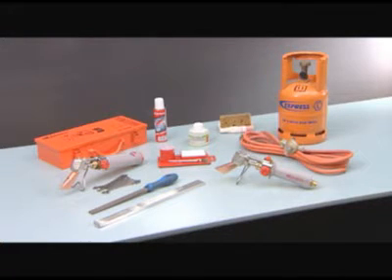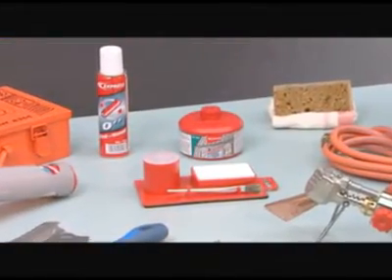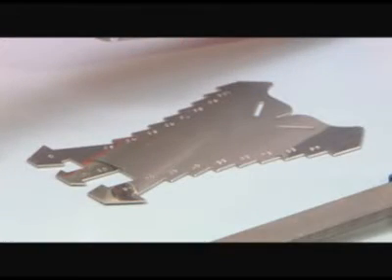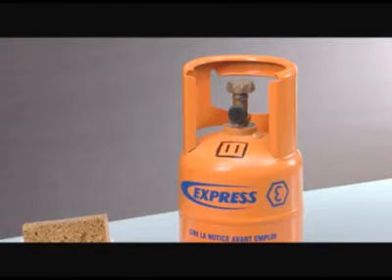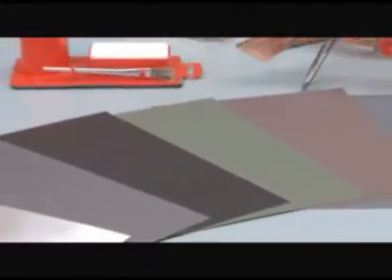To carry out soldering, you will need an express soldering iron, an express kit comprising an ammonia block, a brush and a small recipient for stripper, a tin soldering stick or soldering metal, a file, a VM zinc marking tool, a stripper, a bottle of express propane gas, a hose with pressure-reducing valve, a damp sponge, a dry cloth, and sheets from the VM zinc range.